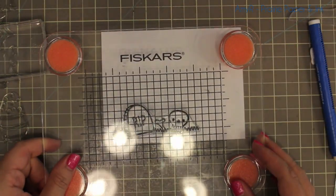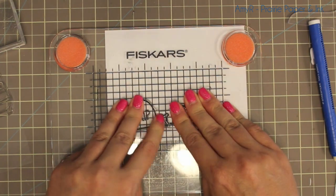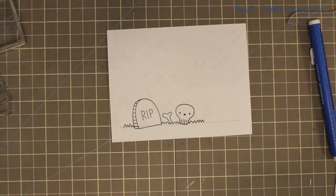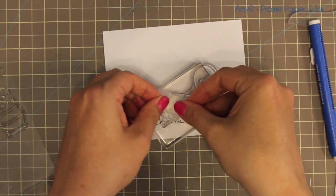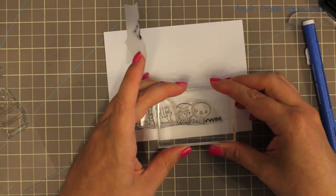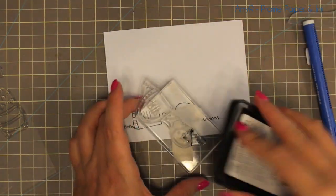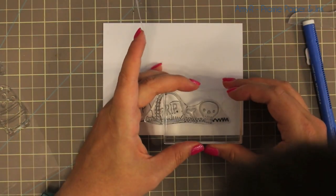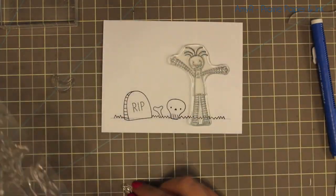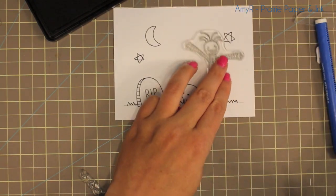I've got a piece of Tim Holtz Distress Watercolor cardstock with the smooth side facing me, and I'm inking up stamps from the new My Favorite Things Trick or Treat stamp set with MFT's Black Licorice Hybrid Ink. I stamped the little background stamp first, off to the side, but I wanted to continue that jagged grass look. You could either cut your stamp or do what I did — tape off the area you don't want to ink up, then just ink up that little zigzag. I used a ruler and pencil to draw a straight line as a guide so it would be straight.